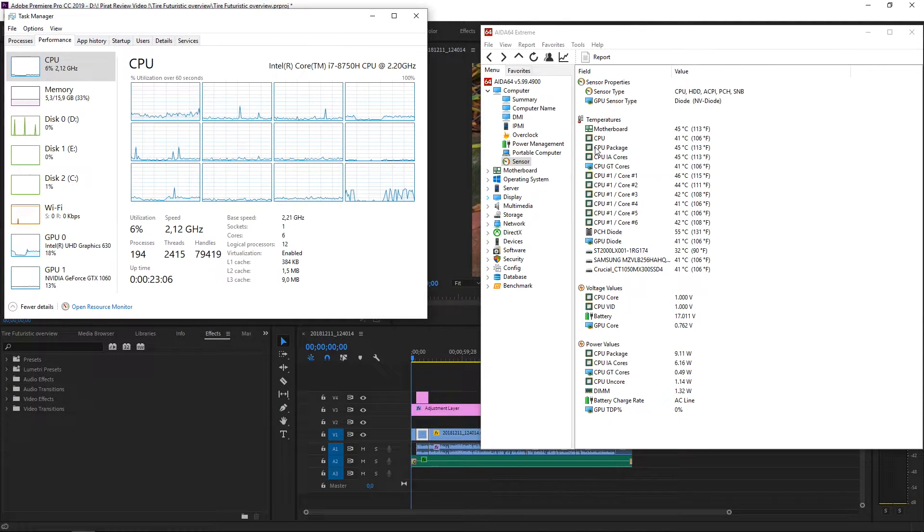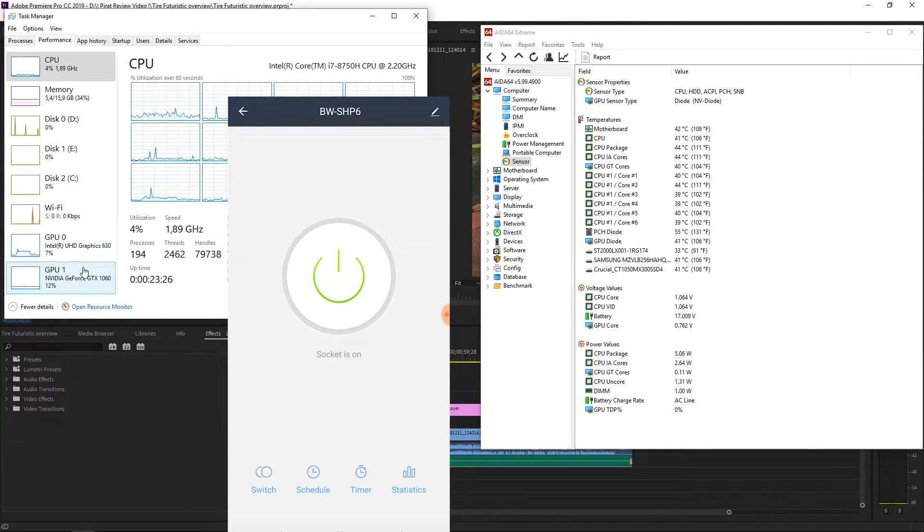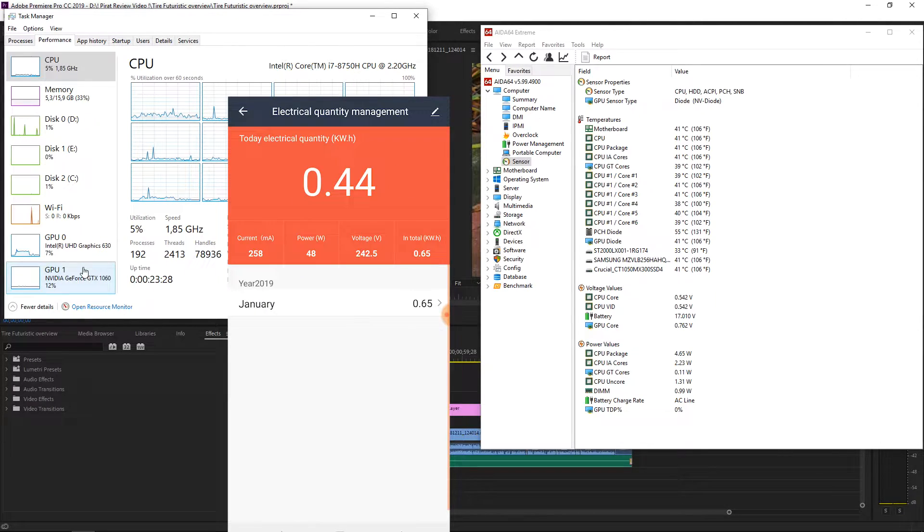On the right top corner you will see the temperatures for Xiaomi — right now we are around 40 degrees. On the left top corner you will see how much CPU and GPU we are using, and at the bottom you will see how many watts Xiaomi is using. I've got the newest Gizwolf power socket — this thing is quite insane because we can control it wirelessly and see how much power Xiaomi is drawing. Right now it's around 46 watts.